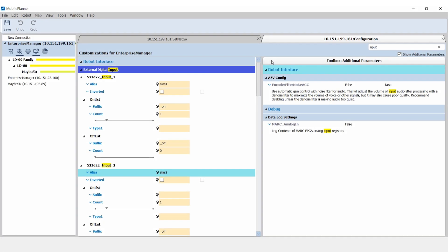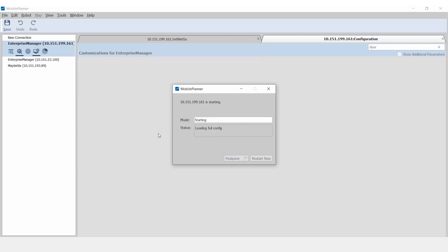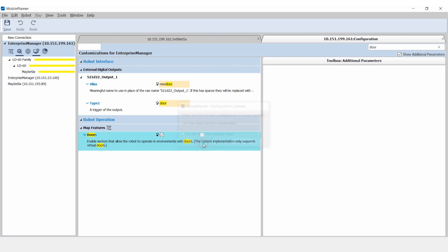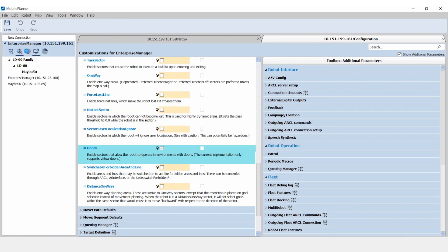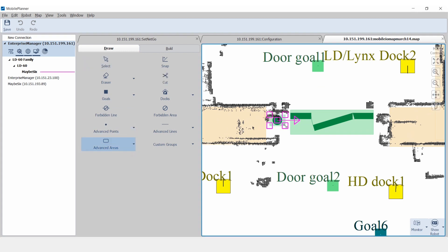In the host configuration tab, enable door functionality in the Map Features menu. In the Map tab, select Draw, Advanced Areas, Door, and add the associated goals and the alias for the digital output.